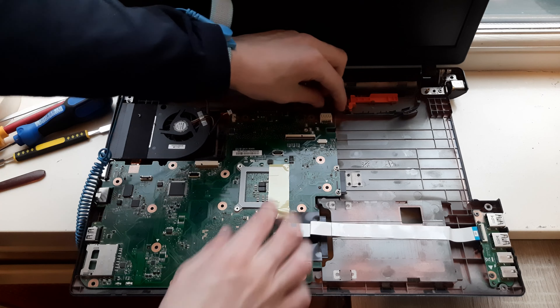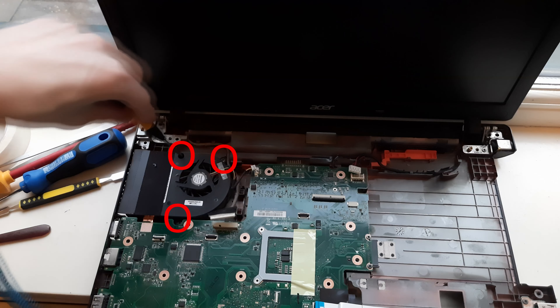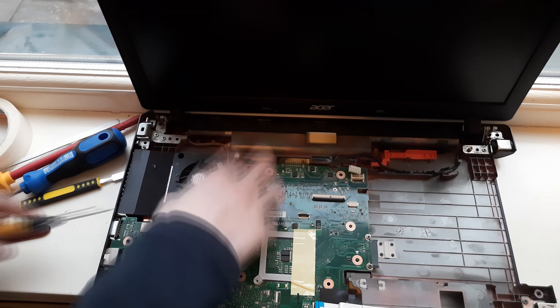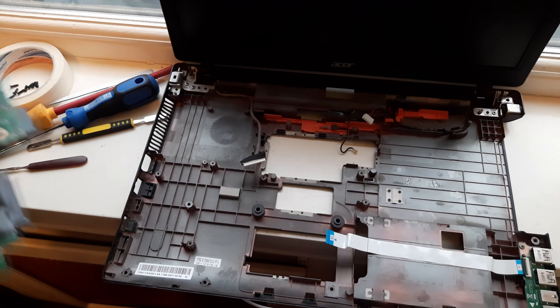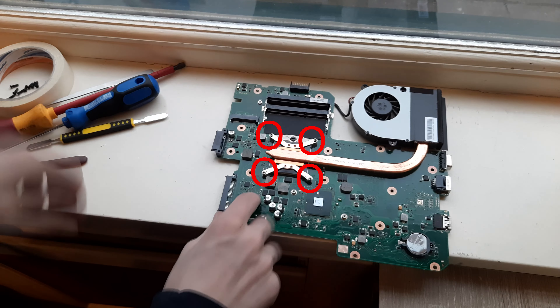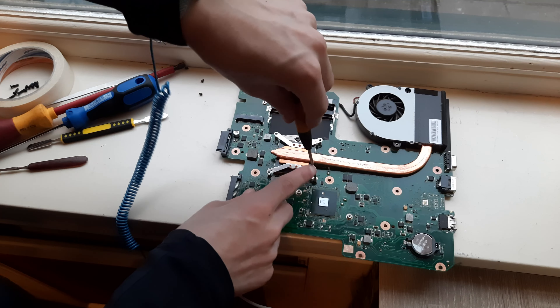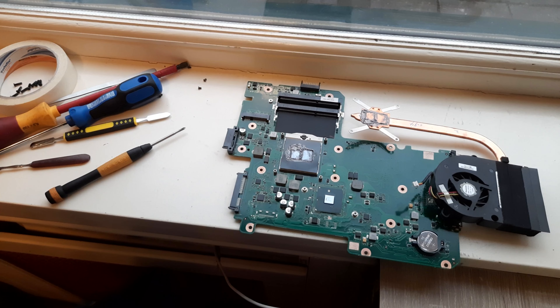After that remove this cable right here and then remove the display cable right here. Then remove the circled screws, and after that the motherboard just lifts out. Now flip over the motherboard and undo these screws right here, and then the cooler can just come off. And that is how you get to the thermal paste of your Acer Travelmate 5744 laptop. Now to put your laptop back together again, follow this tutorial but in reverse order. Thanks for watching.